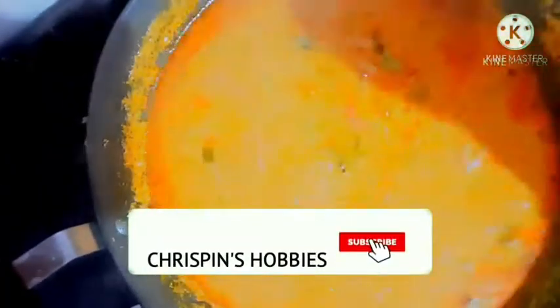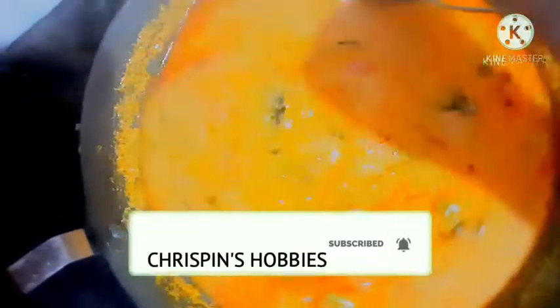Welcome to my channel, Crispin's Hobbies. We are going to go to Roto-Cada Salnada. This is the taste of Roto-Master.